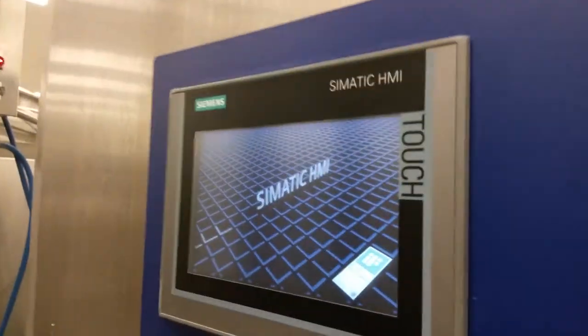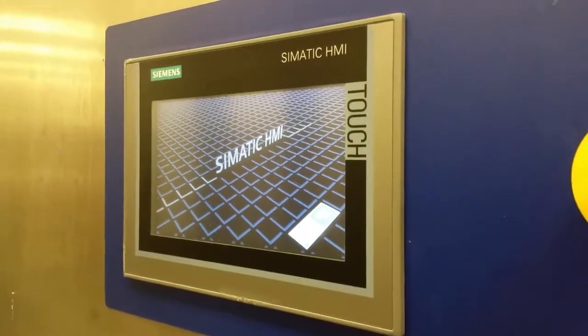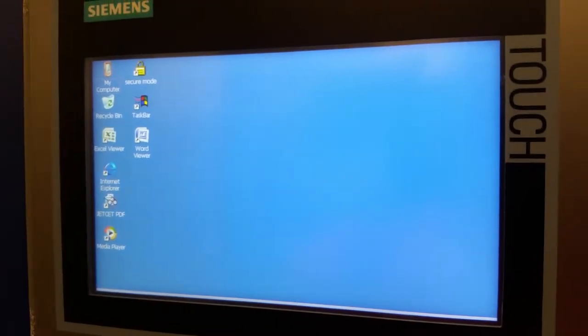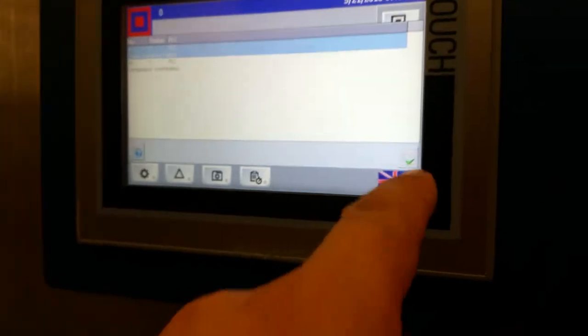Everything is going to register, everything's going to turn back on, and it's going to take about maybe five minutes to power up. It's starting to load the program, and after it loads the program, what you want to do is clear everything on this little check mark.